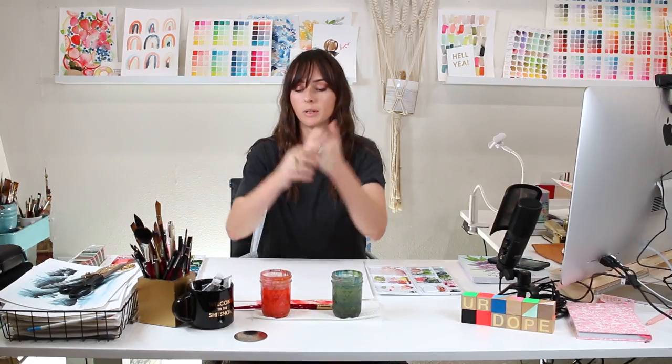Hey friend, welcome back to another video. In today's video I'm going to be giving you a little tip on how to improve your watercolor loose watercolor leaves.